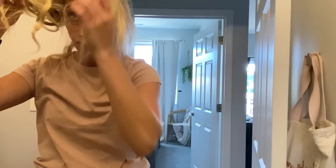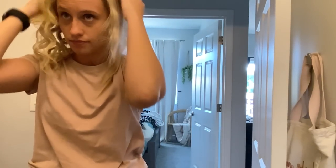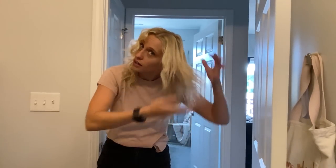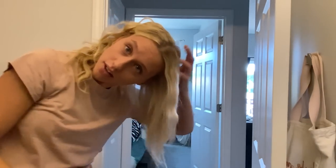Are you guys ready for this? You can see the difference — it will not be this wild once I'm all the way done and once it relaxes and I run my fingers through it. But this is the difference — my hair is pretty straight naturally, so this is amazing. Look at how flat it is here versus here. Love it — okay, let's get after it.